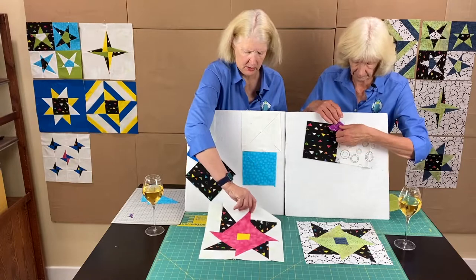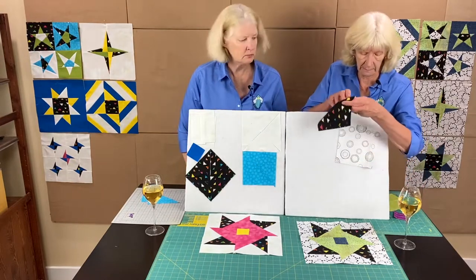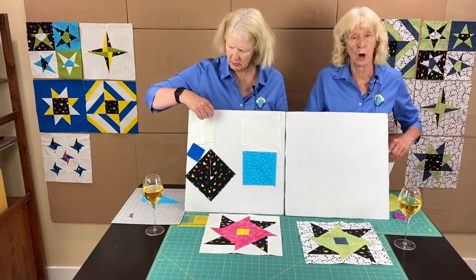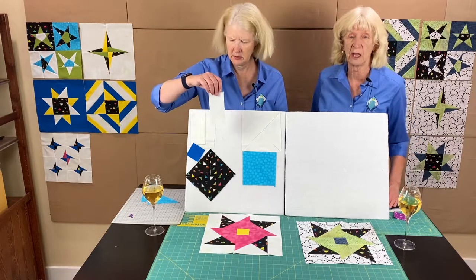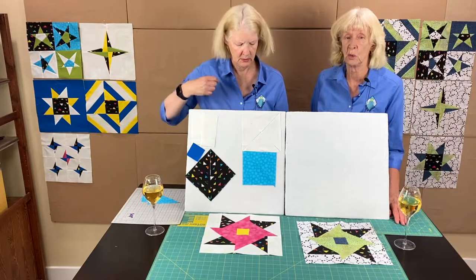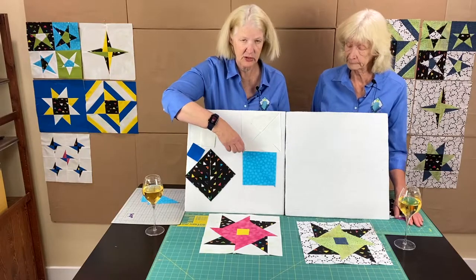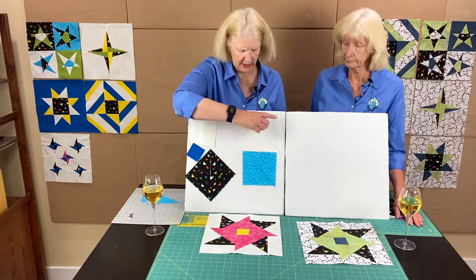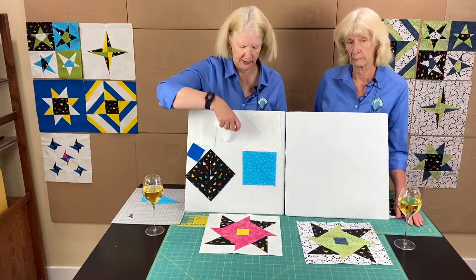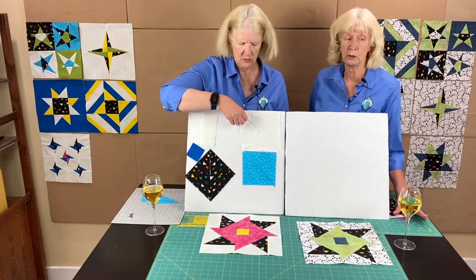For this month we need four pieces of white, which we're calling fabric number one, that are two and five-eighths by five and five-eighths. Then one seven-inch square — cut it on both diagonals so you end up with four triangles out of that piece of fabric.